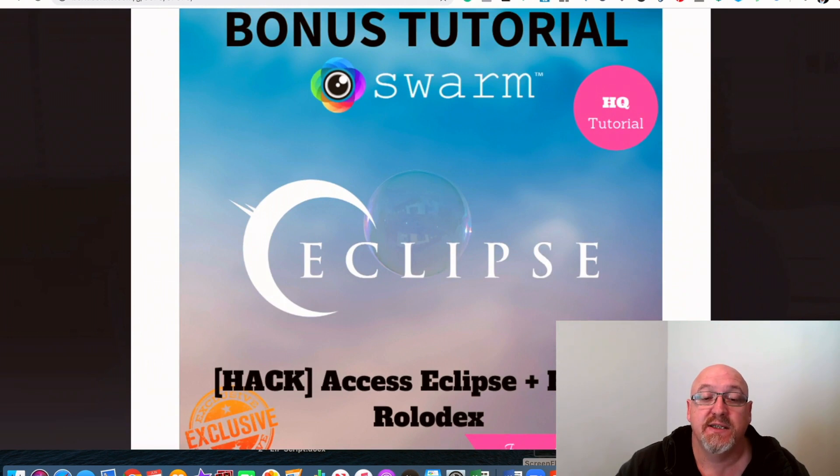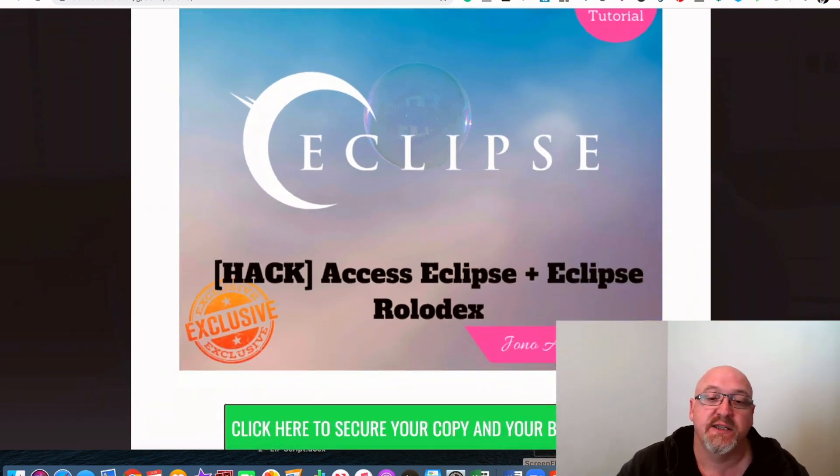You've also got Eclipse here. This is another course that's going to show you how you can actually siphon the traffic from big gurus who are using review videos. It's going to show you how you can place an ad and basically steal the traffic that these big gurus are sending to their review videos, or any videos like the ones you're creating in Swarm. There are specific channels you can use — they've got to be monetizable channels. Also included here is the Rolodex of the top monetizable channels, so you don't have to go searching for them yourself.